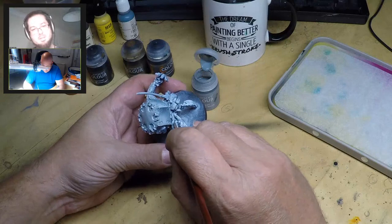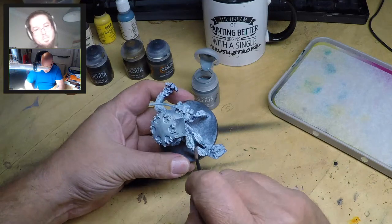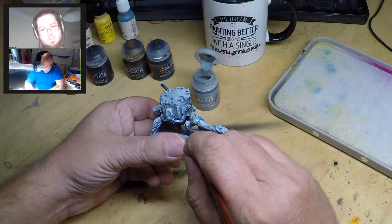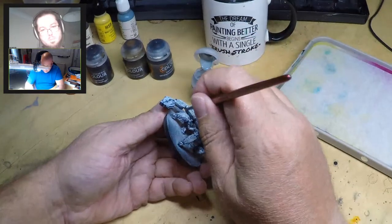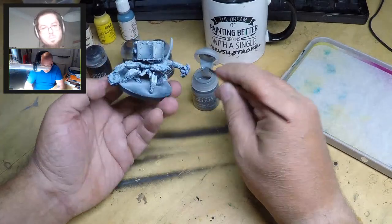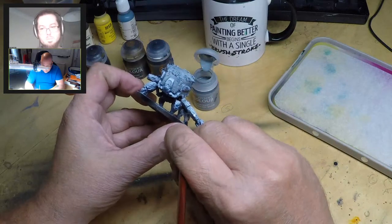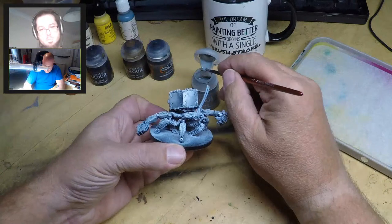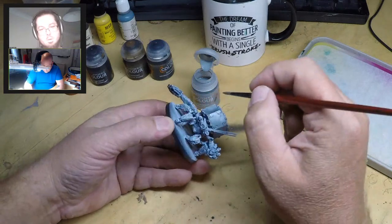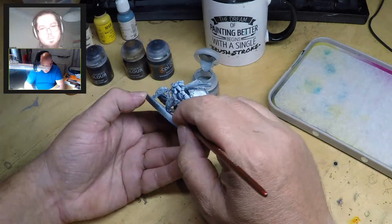I'm working from light to dark. Contrast paints have a really strong pigment, so it's hard to cover a dark color with a light color. We're just going to get all this white done and then go over and do the black - it doesn't matter too much if we're accurate because we're going to be putting black over this anyway. Contrast paints have been out about a year now, so there are loads of videos showing what you can do with them.